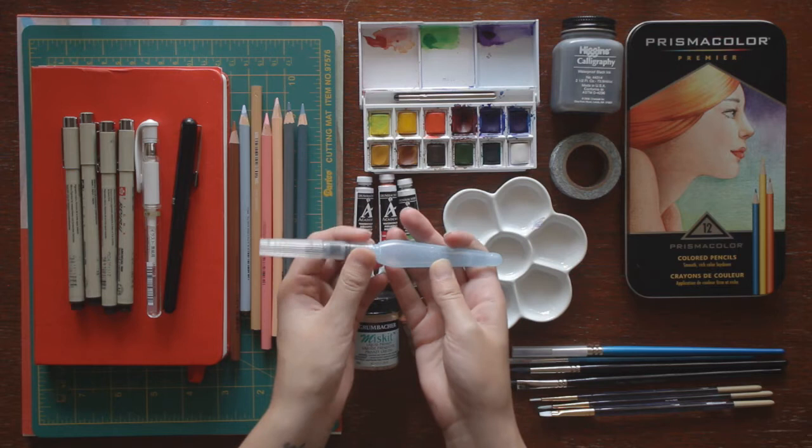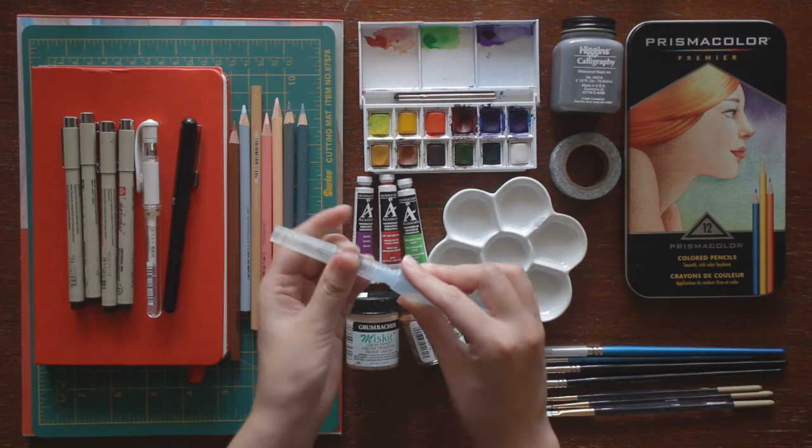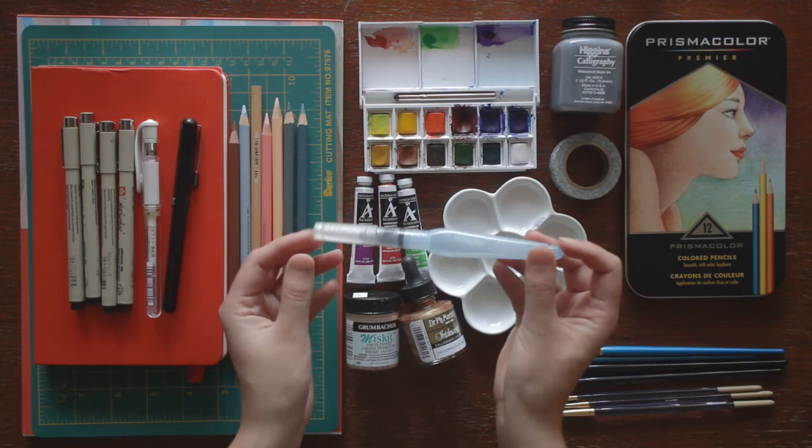I also have this Pentel Aquash brush. It has a chamber that you fill with water so you don't have to dip the brush in water. It's meant for traveling and I'm not very good at using it, but hopefully I'll get more practice out of it this week.